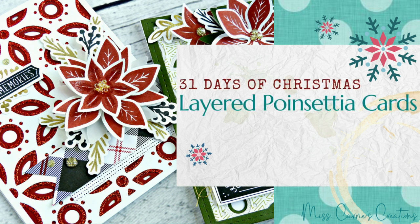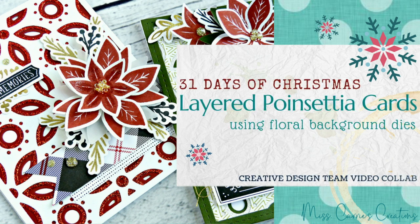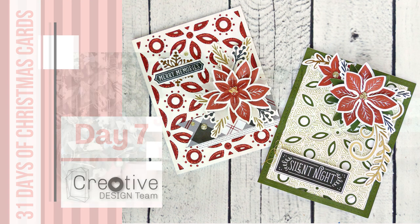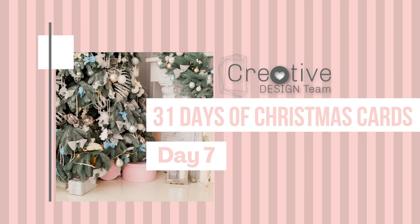Hello everyone, welcome to day seven of our creative design team video collab entitled 31 Days of Christmas. If you are just joining us, here are a few things you might want to know. There are seven of us who will be posting Christmas card ideas all through the month of October for you to enjoy, so you can get a head start on all of your Christmas card creating.